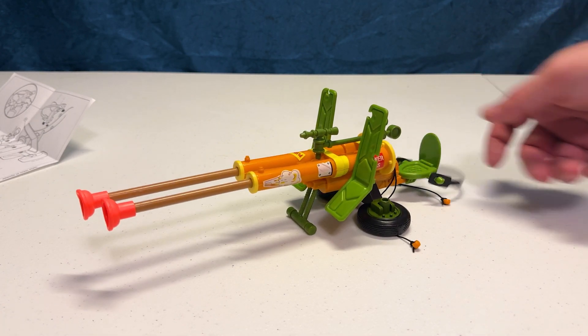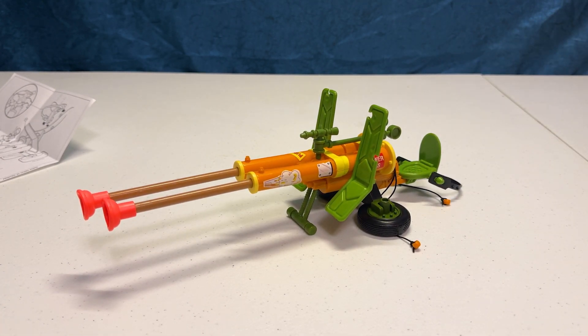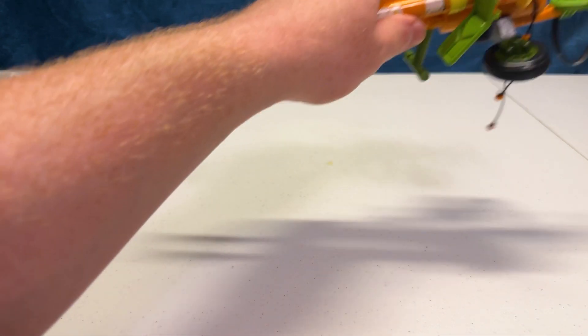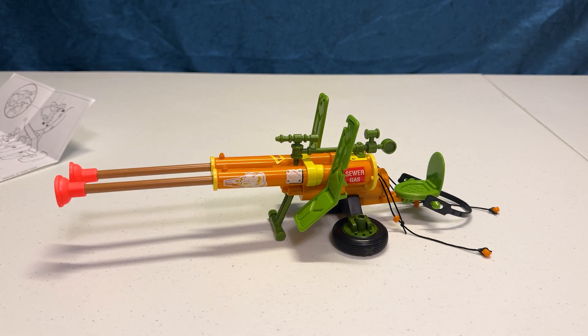This is a fun one. Let us know if you have the double-barrel plunger gun, want it, need it, never heard of it before, or could care less if it exists. Let's talk some TMNT toys, man. That's all we have for this one — stay tuned for more TMNT videos. We'll see you for the next one. Bye.